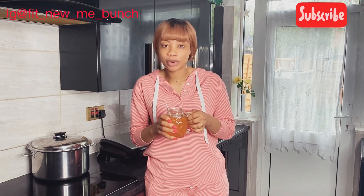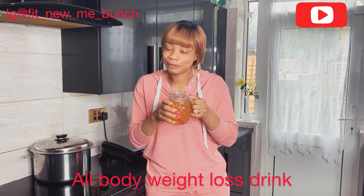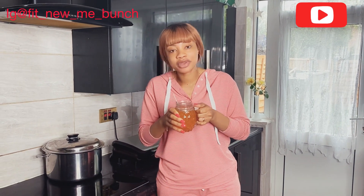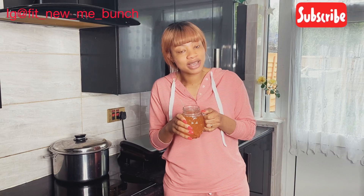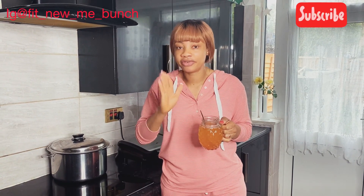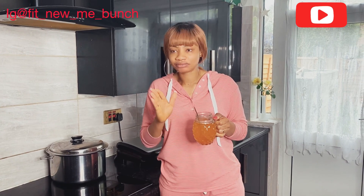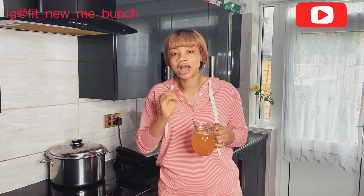Thank you so much guys for supporting me. If you like the video, please don't forget to subscribe, share the video, and give me a thumbs up. God bless you, stay safe, please look after yourself — that's very important. Stay blessed, I'll see you in my next video, and I love you guys.